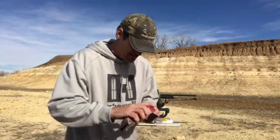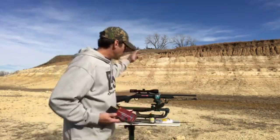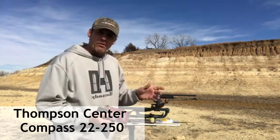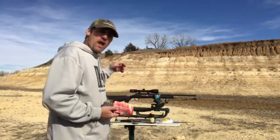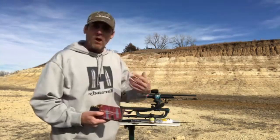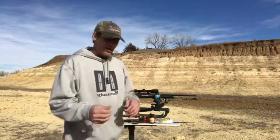I'm going on a coyote hunt in a few days and I'm shooting my Thompson Center Compass 22-250 — a brand new rifle from Thompson Center. I've already killed a few coyotes with it, but never spent a lot of time cleaning it. I'm down here on my land in Kansas shooting it, cleaning it, shooting it, cleaning it — basically doing a rifle barrel break-in.